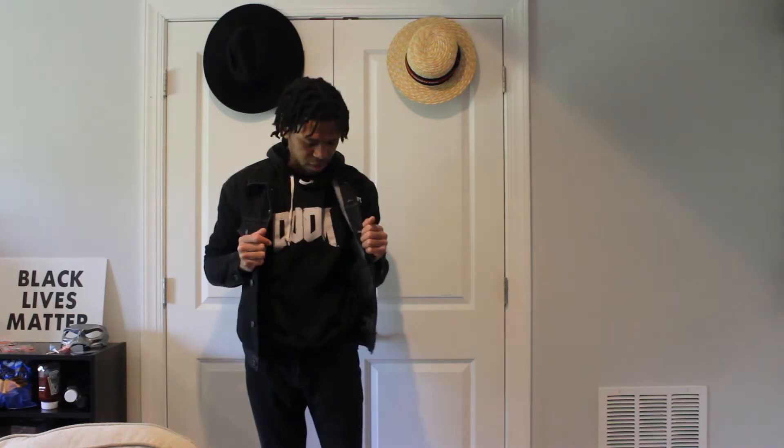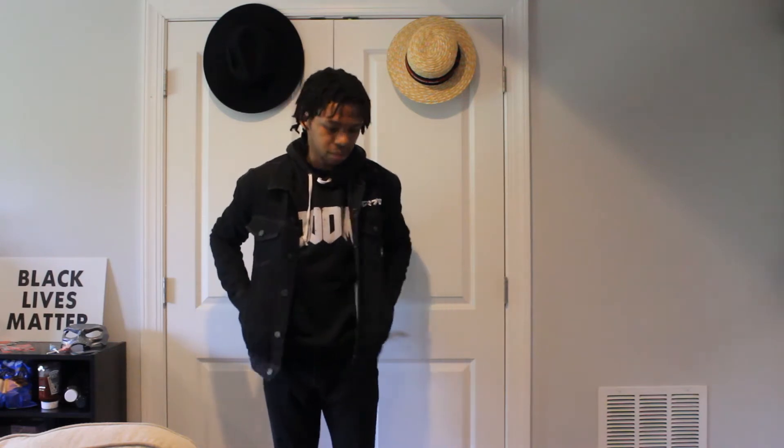I wouldn't really wear this jacket with it though, because it's a Konami/Kojima base jacket and I'm wearing a Doom hoodie — those two things don't go together. I know it's a small thing, but it annoys me. Kojima didn't make Doom. Mixing different game franchises just doesn't work with me. But yeah, enough of that.